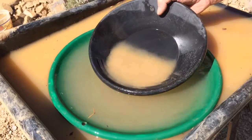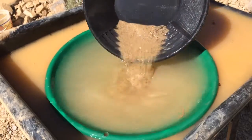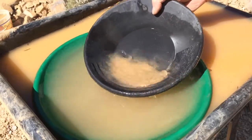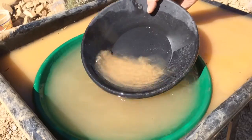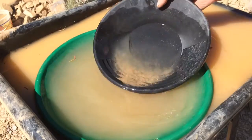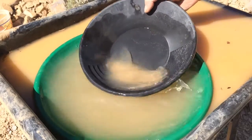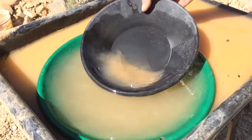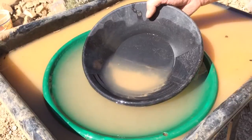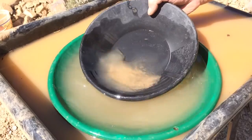Then you let it settle and wash the top sand right off. Shake shake shake, then wash the top. I like this back and forth motion with these small pans — it really makes the material go to the bottom.